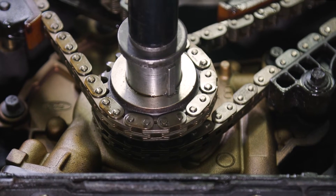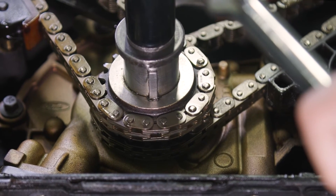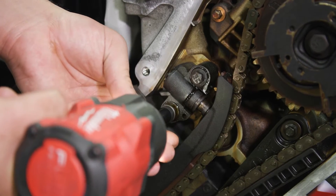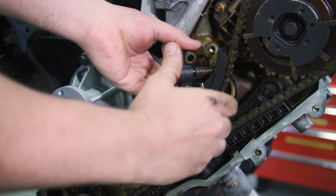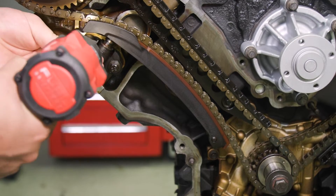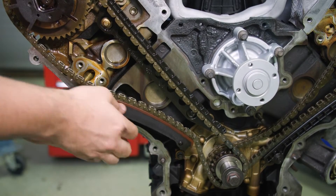Carefully rotate the crankshaft clockwise and position the keyway right at six. Now remove the tensioner on the left bank by unscrewing the two bolts, then take off the tensioner and the tensioner arm. Do the same on the right bank — unscrew the two bolts, then remove the tensioner and tensioner arm.